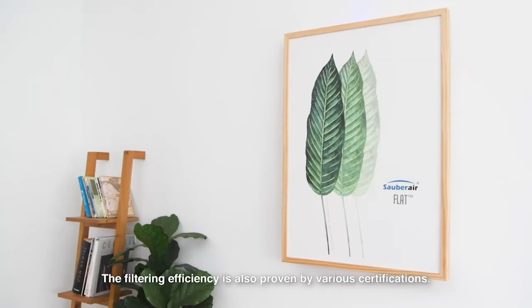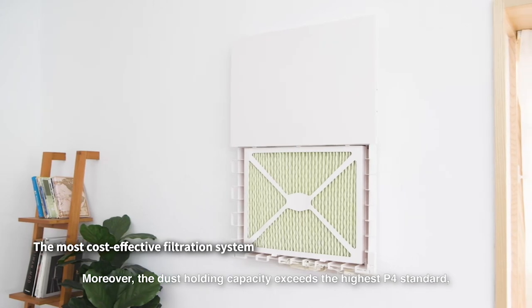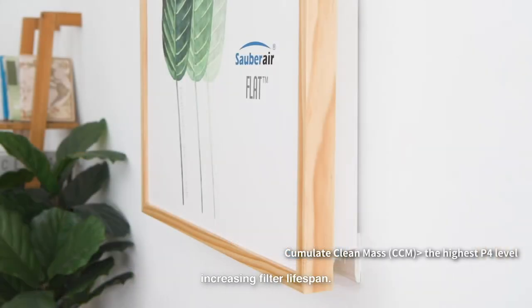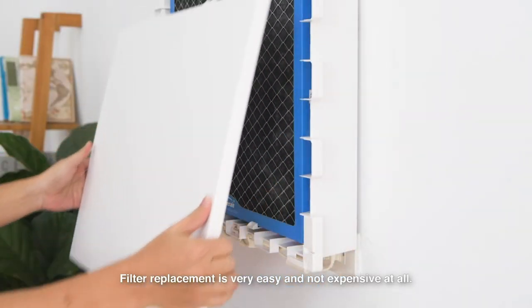The filtering efficiency is also proven by various certifications. Moreover, the dust holding capacity exceeds the highest P4 standard, increasing filter lifespan. Filter replacement is very easy and not expensive at all.